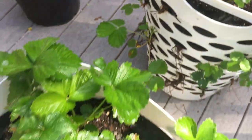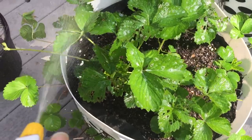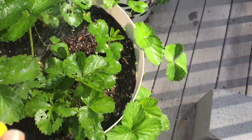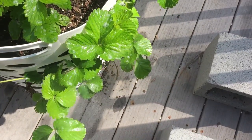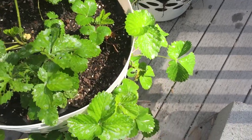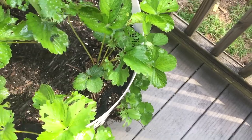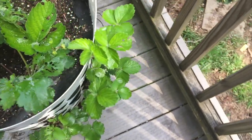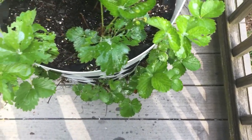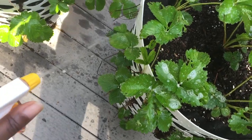I'm going to go ahead and continue to spray. As you can see, it's just leaving some soap on the leaves. From what I've read, this should not damage the actual plant — it should just get rid of any pests. In this case, the pests are these little weevils or whatever they are. It should stop them from eating the leaves.